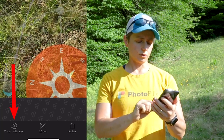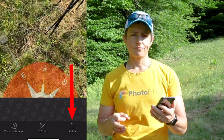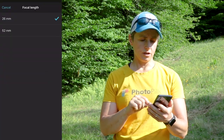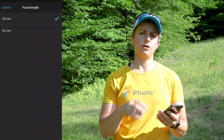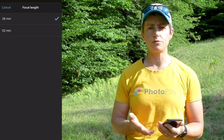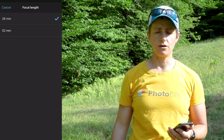At the bottom of the screen there are three icons: visual calibration, the focal length icon which looks like two triangles pointing at each other, and action. If you click on the focal length icon, you have the option of choosing between 26 millimeters or 52 millimeters, which are the effective focal lengths provided by your phone's camera. Either one will work for the visual calibration of the augmented reality, so it really doesn't matter which one you choose.